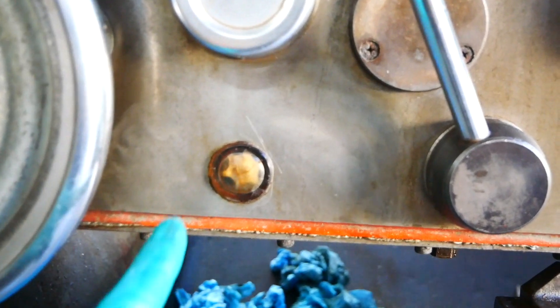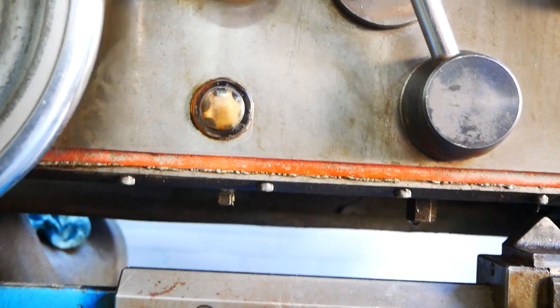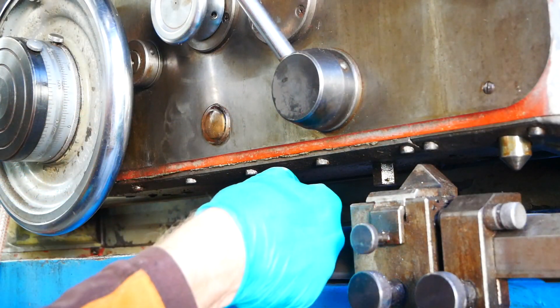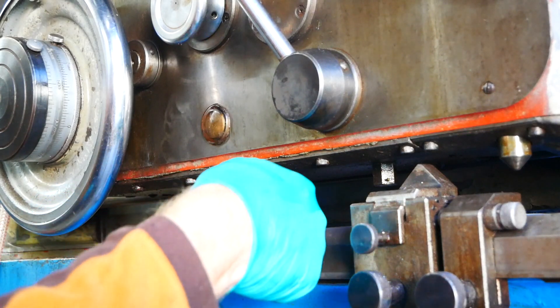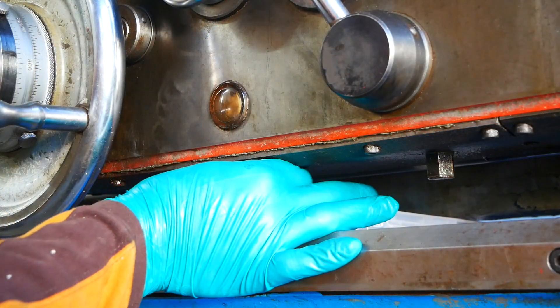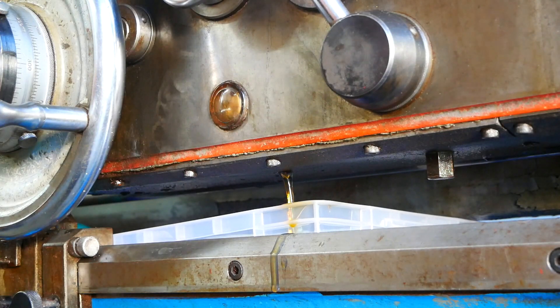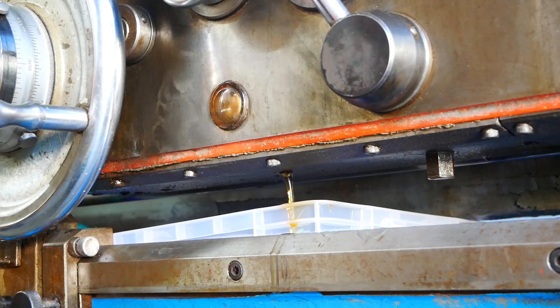There was no oil anymore in my apron and the oil plug is down there. Still a little bit of oil in there and it looks clean, so that's good.